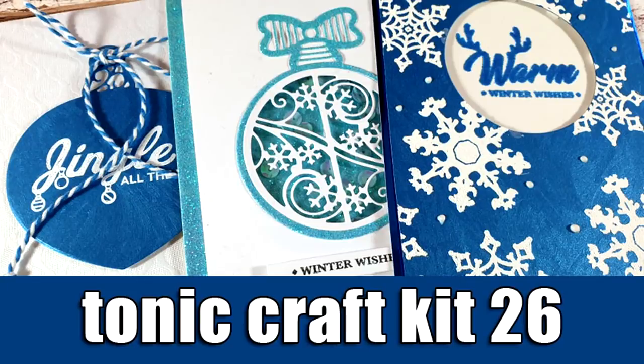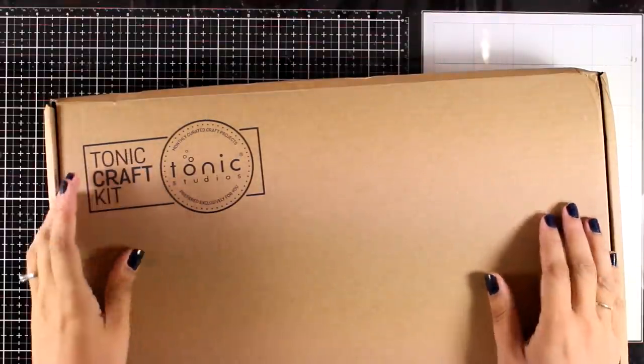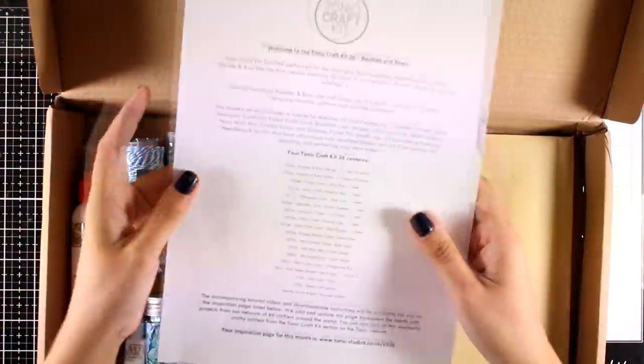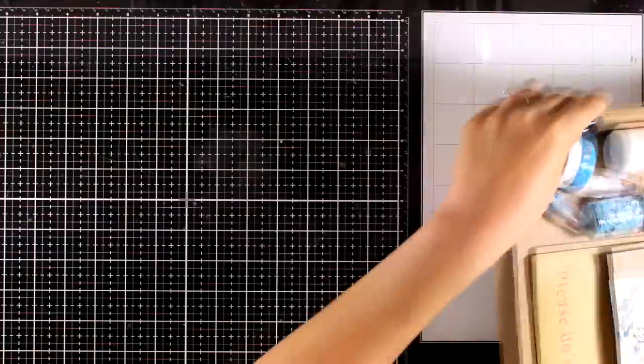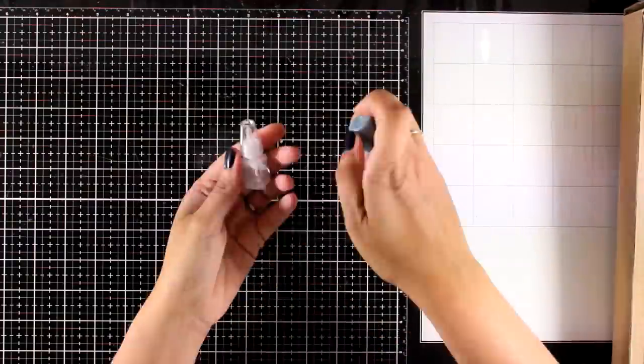Hi everyone and welcome back, it's Vicky here. Today I'm going to share some inspiration using the Tonic Craft Kit number 26. This is the last day this kit is available, so if you haven't grabbed it already make sure you move really quickly. Tonic Craft Kits are always amazing — every month you get lots of products and it is one of the kits that I highly recommend if you want a subscription.